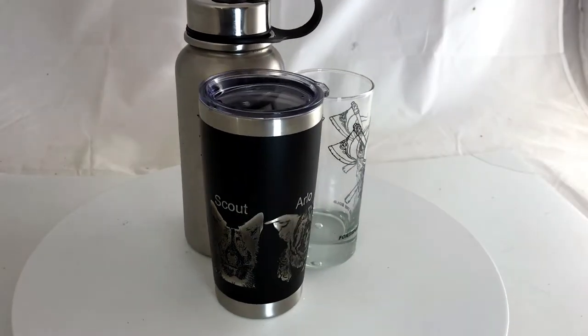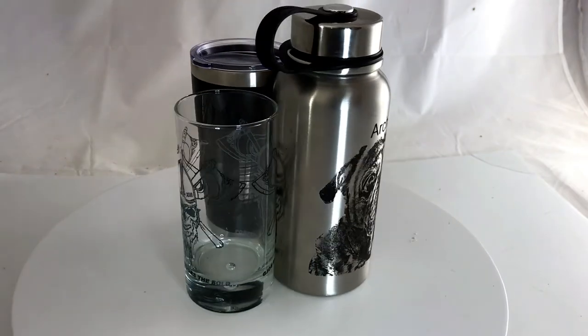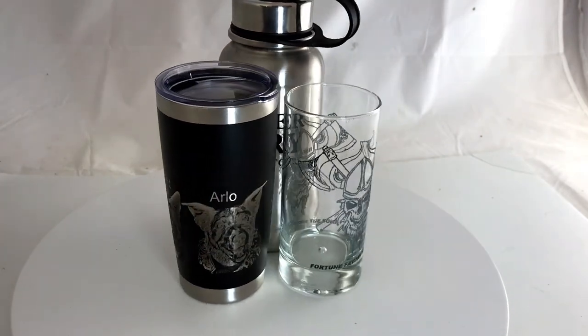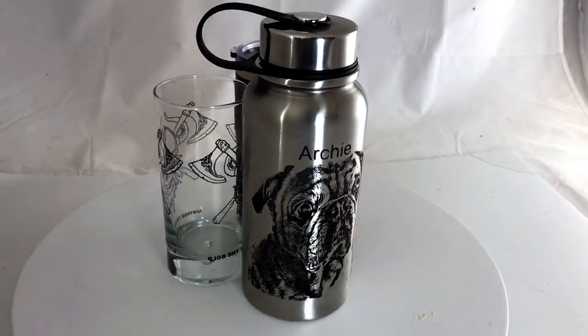Well, this was fun. I learned how to etch glass, how to etch stainless steel tumblers, and how to etch painted stainless steel tumblers. I hope this was helpful — if it was, please hit like and subscribe, and have a great day.